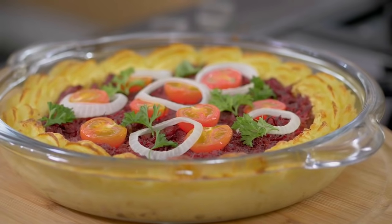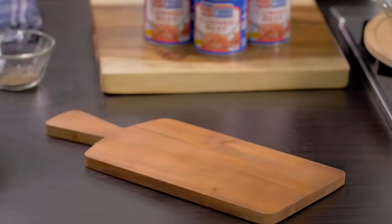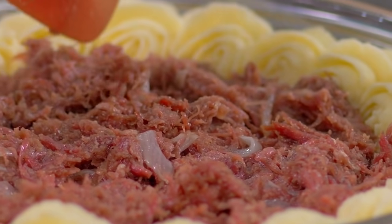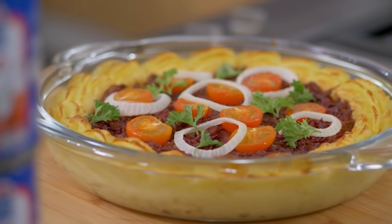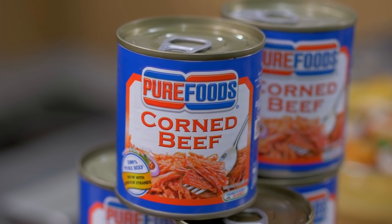If you have the time and patience, look what I've done here — I used a piping bag, and the piping is a little bit higher than the others. Then you put it in an oven and set it to broil. This is our dish: Pure Foods crispy corned beef and mashed potato pie. It's delicious. Pure sarap — Pure Foods corned beef, sarap!